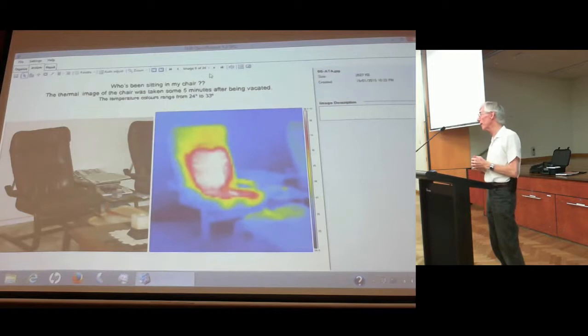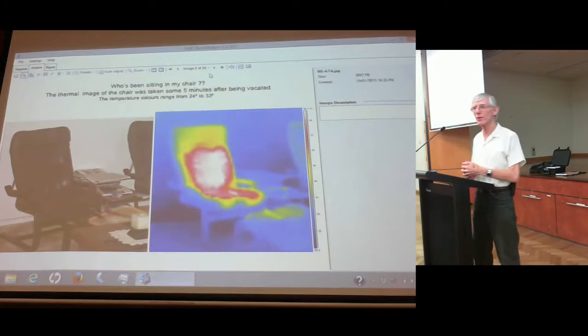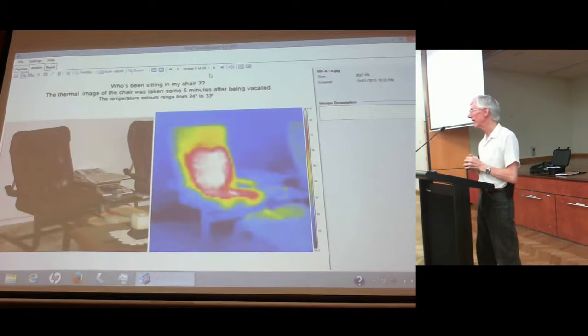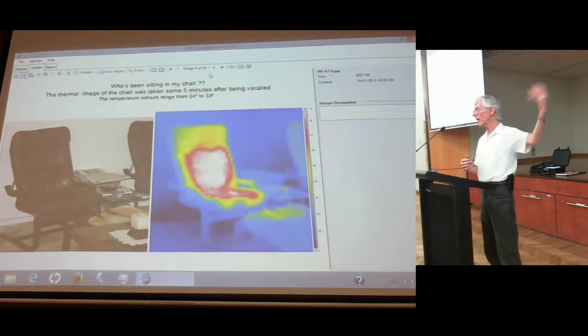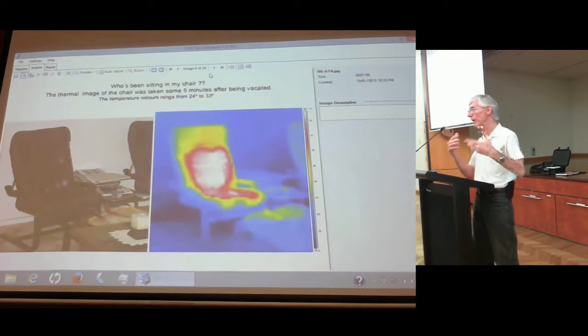Here's a novelty example — if you want to see who's been sitting in your chair. The left-hand side is just a normal lounge chair, and five minutes after I got out of it I photographed it. You can see the residual heat still radiating from the chair. As you all know, if you sit in a chair someone else has been in, it feels nice and warm. This camera photographs exactly how warm it is and gives you the actual temperature. Blue is the coldest, white is the hottest — and it shows the hidden heat that's still there even though our eyes can't see it.